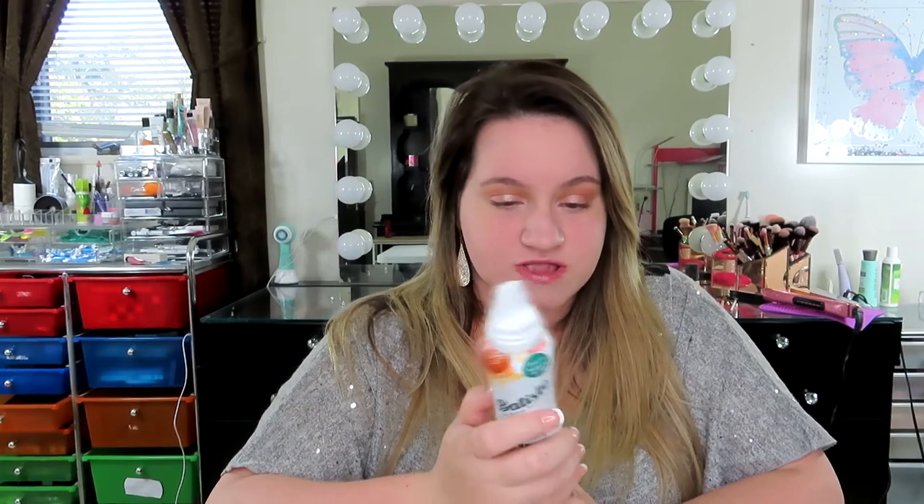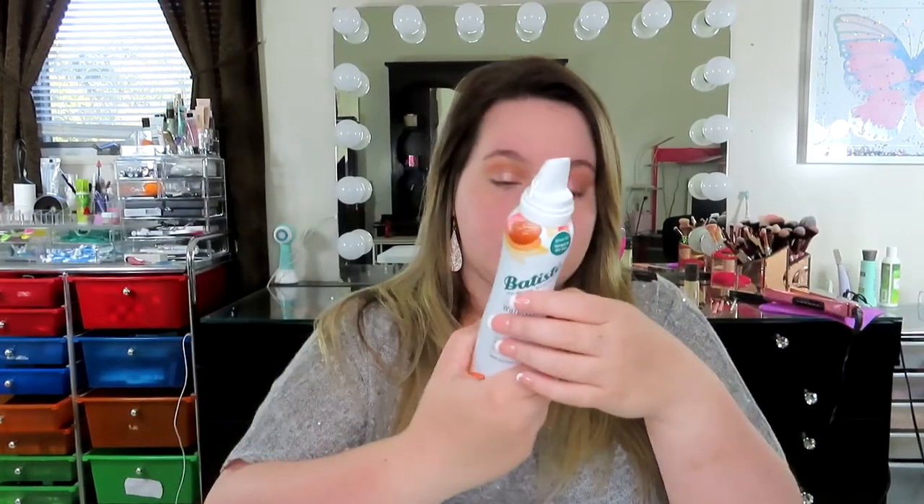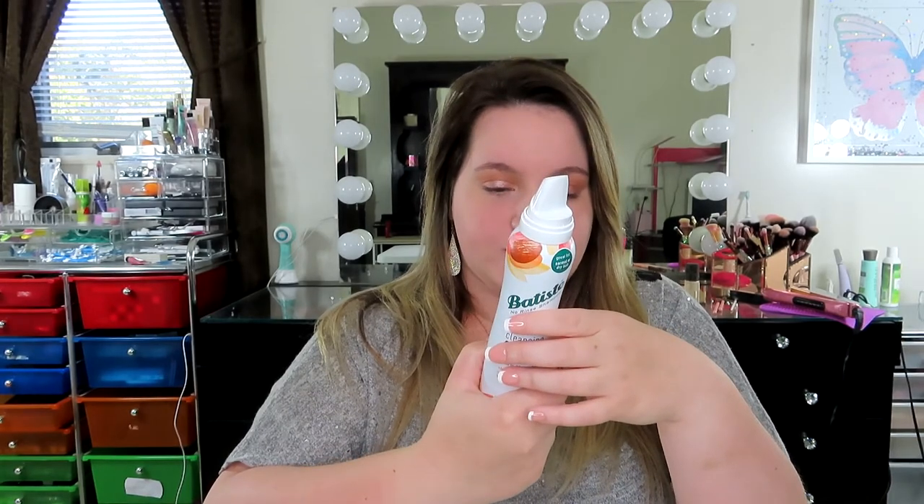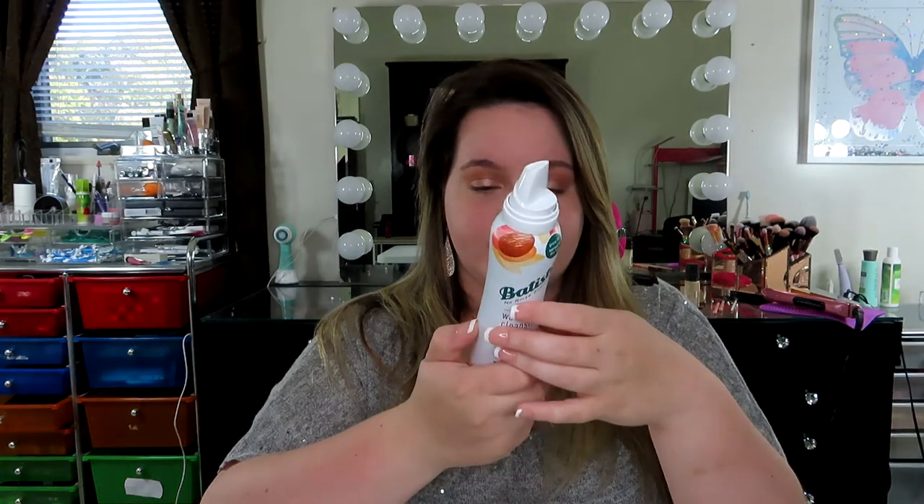On the back it says: 'Waterless cleansing foam — didn't believe it was possible to have fabulous, fresh, clean-feeling hair without stepping in the shower? Well now you can. Our lightweight foam instantly refreshes hair all over, dries in 60 seconds, and leaves no residue.' I can definitely say this is very lightweight — it almost just fell off my hand. It's also paraben-free, phthalate-free, sulfate-free, and dye-free.